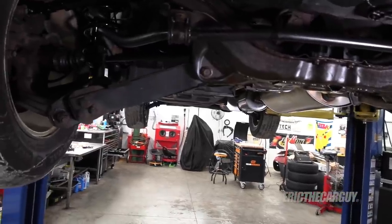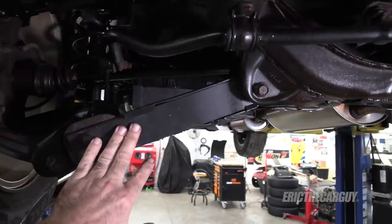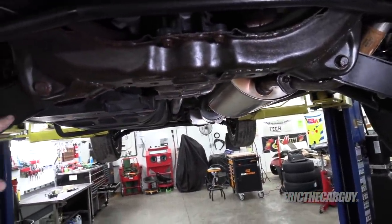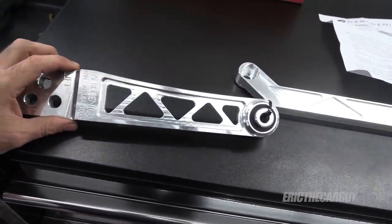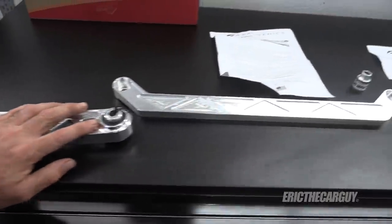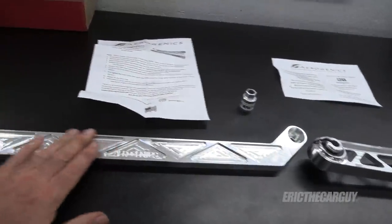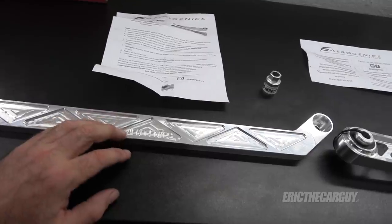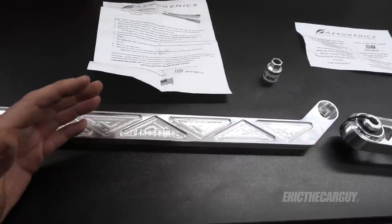Remember when I mentioned that Aerogenics — the people that did these upper control arms — also make some lower control arms for the Element? Well, they sent them along with something else. These are the replacement lower control arms — all aluminum, new bushings installed, CNC machined, made in USA. This is the brace that goes between those two mounting points to stiffen the chassis back there.